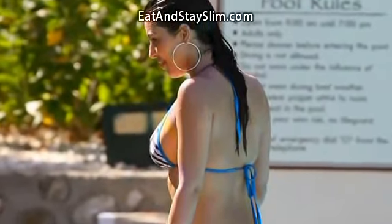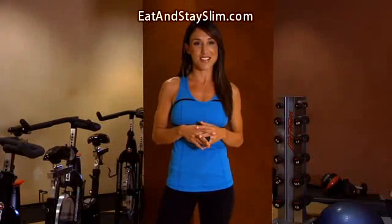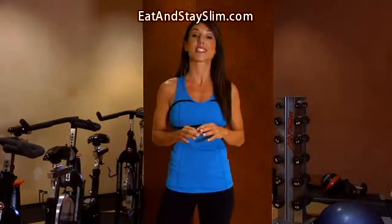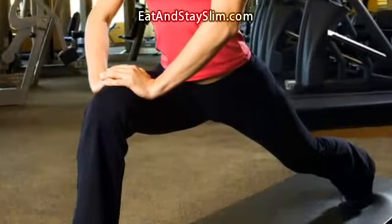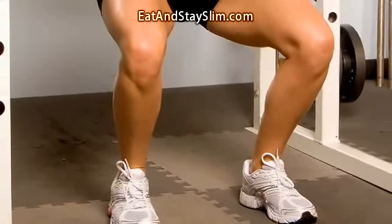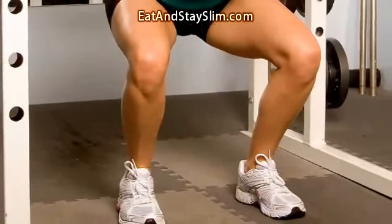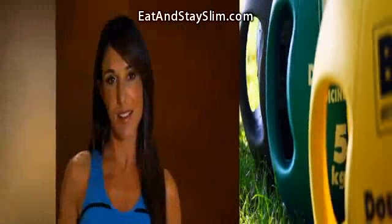Can you imagine a world where Kim Kardashian has a flat backside? That's exactly why she makes sure her workout includes exercises to keep her butt round and firm. In other words, she does a lot of lunges and a lot of squats. But since Kardashian wants to keep the rest of her body toned too, she does an upgraded version of squats and lunges while holding a 10 pound medicine ball.